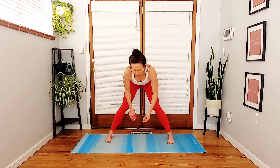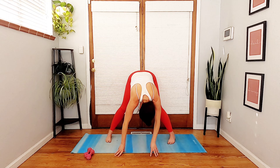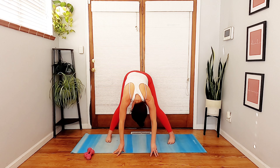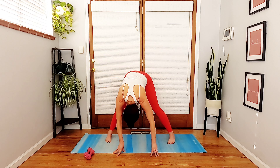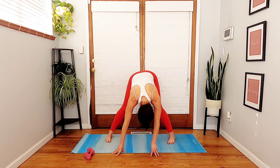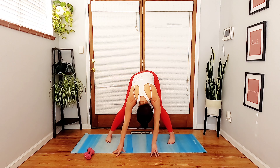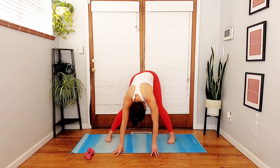Wide leg forward fold — rotate the legs to parallel, set your weights off to the side, and just take a nice stretch here. Take any movement or variation that feels good in your body. Amazing job today, amazing job this week. Big breath in and a big breath out.